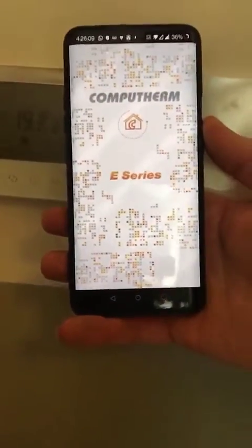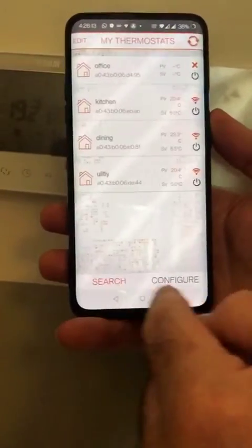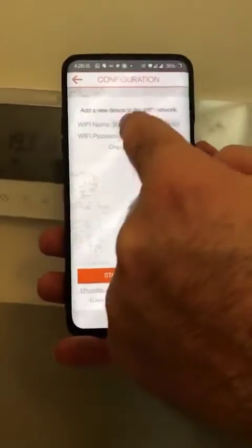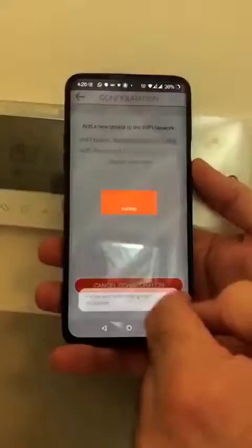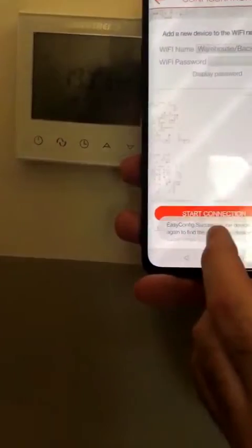Then we go into the app — open up the Compaterm E-Series app. We go into configure. This is the Wi-Fi I've just connected to and we start configuring. What's happening now is we're connecting this device to the Wi-Fi, and it says successfully connected.